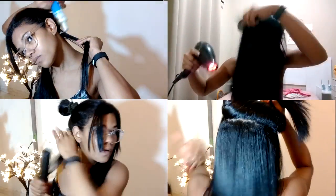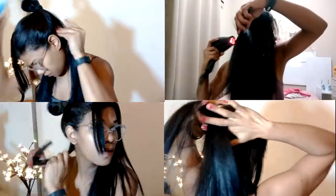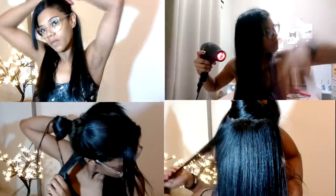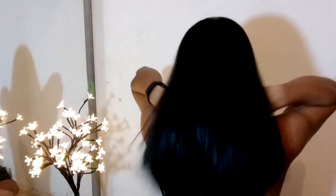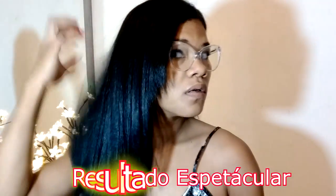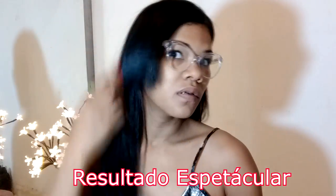Eu apliquei a máscara só na raiz e deixei agir. O tempo de pausa é de 40 a 60 minutos. Depois você enxágua 50% o cabelo, aí seca 100% o cabelo. Se o cabelo for mais difícil de alisar, capricha na escovação. Depois você prancha de 10 a 15 vezes cada mecha. O resultado foi maravilhoso — o cabelo ficou lindo como vocês podem perceber.